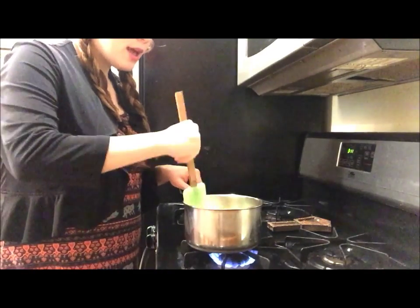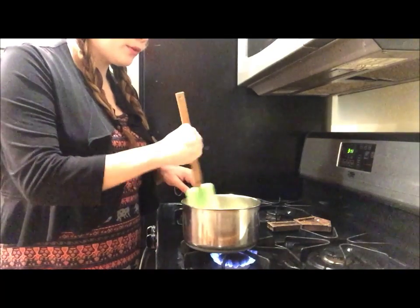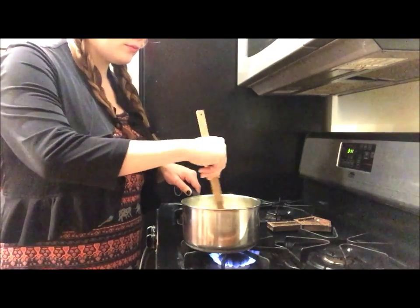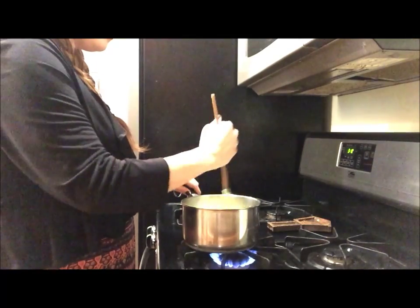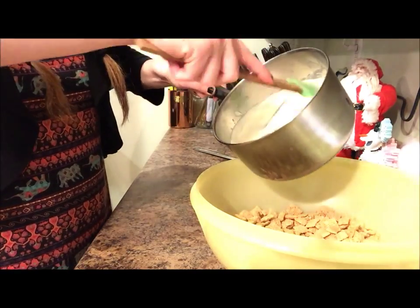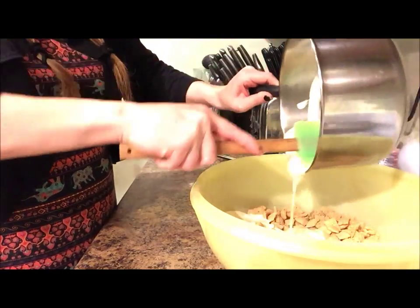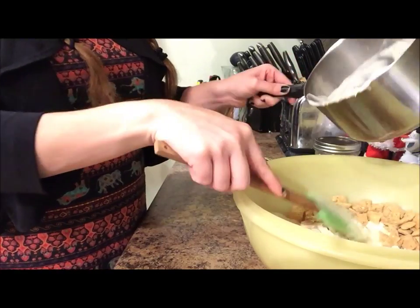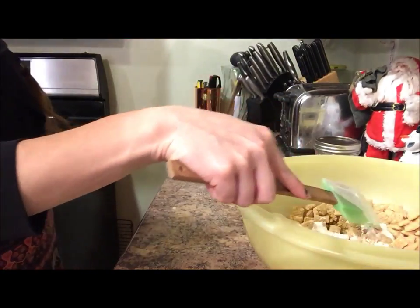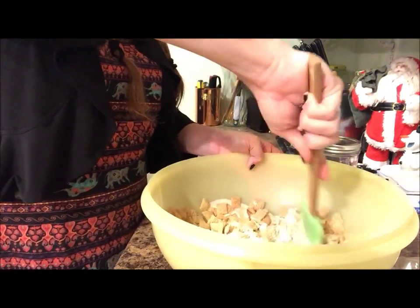It melts pretty quickly. Take your spatula and mix it around, and make sure you don't walk away from it because you do not want this to burn. Next, take your chocolate and pour it over your cereal. Do this part quickly because the chocolate will harden fast and go back to its harder form. Then just mix it into your cereal.